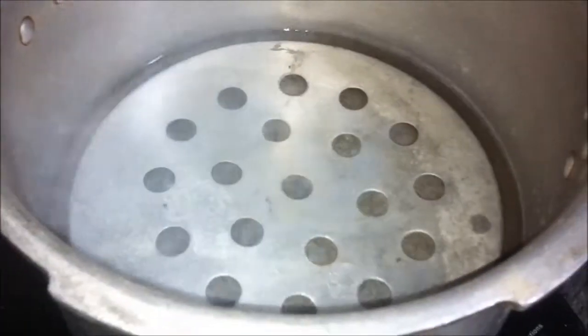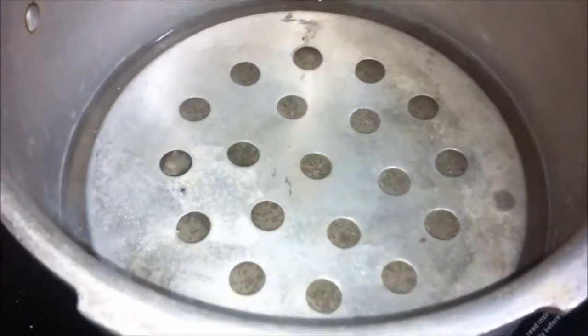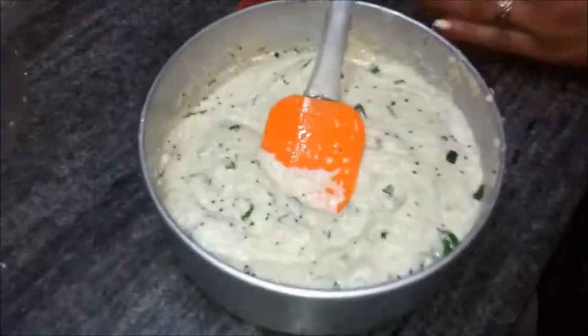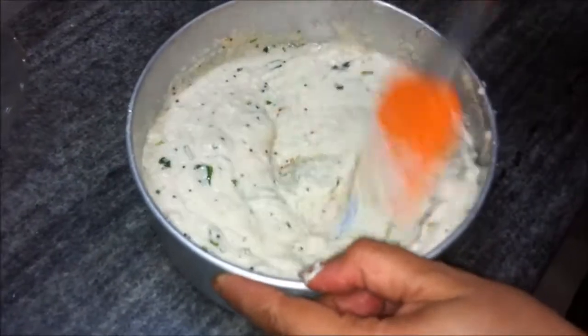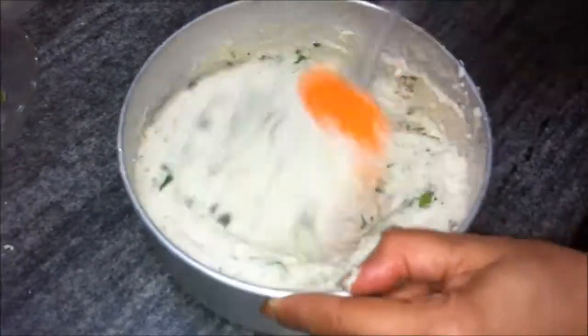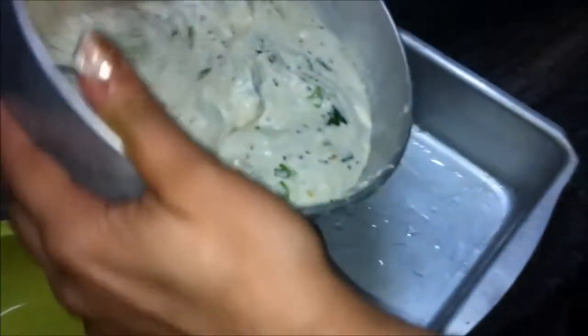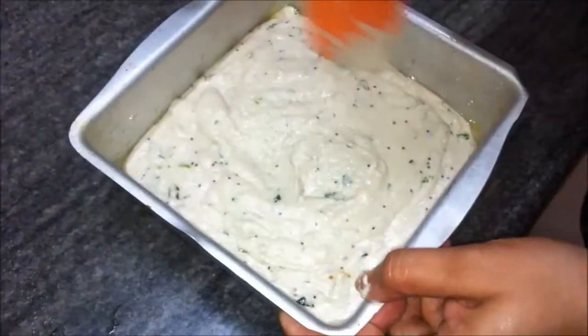We've already kept some water for heating in the cooker, and we have a perforated stand on which we'll keep the dhokla mixture and steam it. The water is almost hot. Once we are through with preparing the mixture, we'll put it in the cooker. We'll add salt now and stir it thoroughly into the mixture, then pour it into a dhokla tray that has been greased with oil.